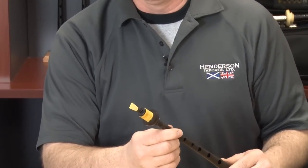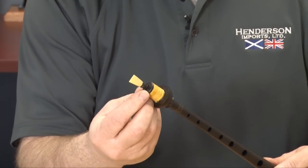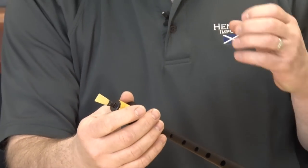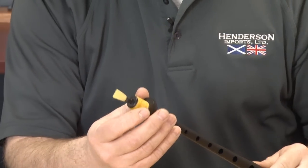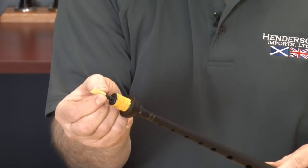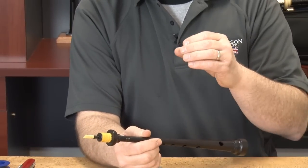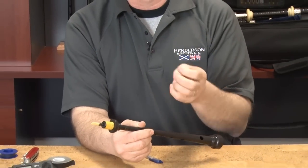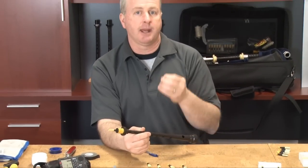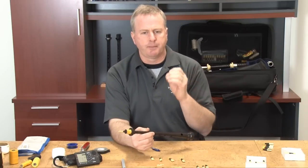If you are finding a new pipe chanter reed to be just a little bit on the strong side, one quick trick to breaking a reed in and making it slightly easier is to pinch the sound box on the reed. You do this once and then maybe two or three times over the lifespan of the reed to help break in the cane and help the fiber contract a bit. Just a slight pinch of the sound box and then let go. By pinching it you have eased the reed up — the reed will flex back out but it will ease up the strength. The overall effect will slightly sharpen the top hand on the chanter. Too many pinches and you can ruin a very good reed.